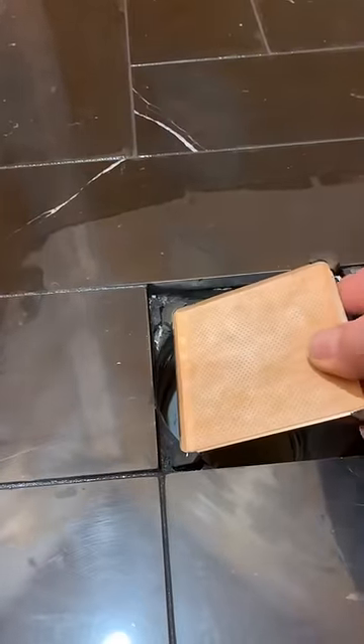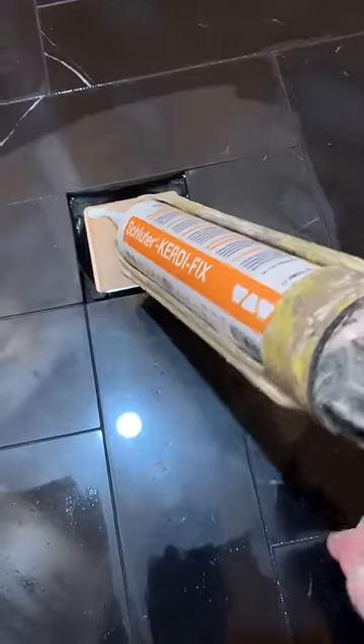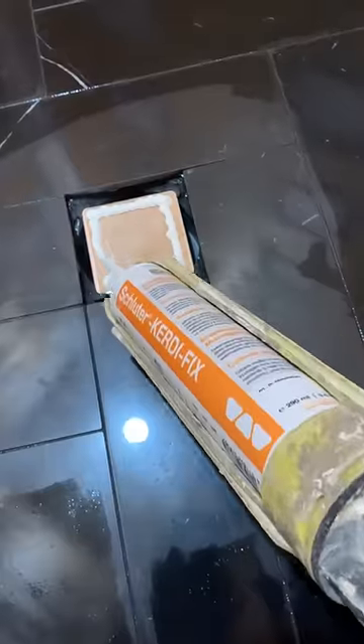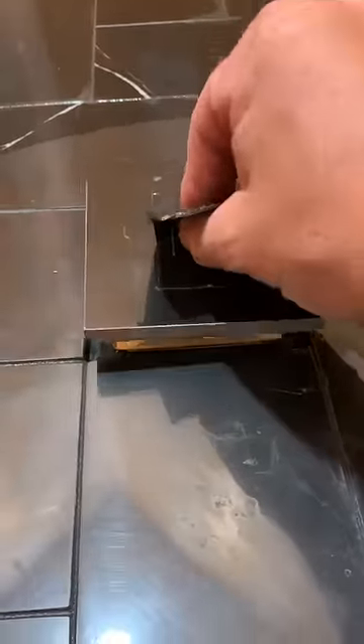Here it is — I installed some sexy black marble in a herringbone pattern in the bottom of the shower. And something this sexy, you can't just throw in a metal grate. No sir, we're going to put the Schluter tileable drain cover on there. Yes sir.